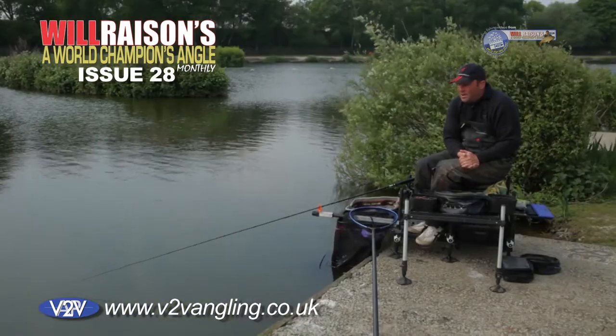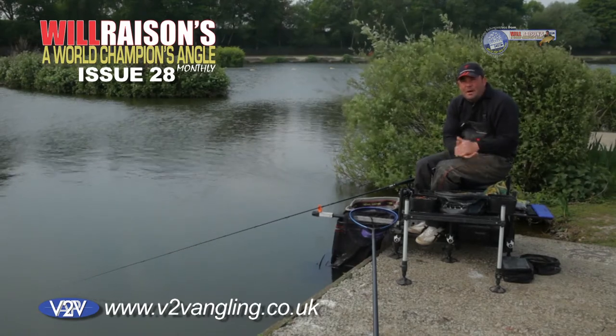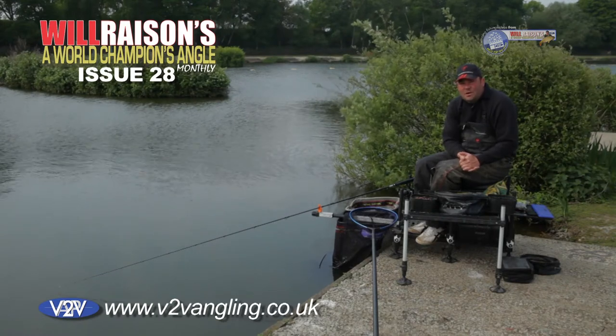We were fishing at Barston Lakes in Birmingham and you were leaving your feeder out there for anything up to half an hour, and sometimes you'd reel in with barbless hooks and you had no bait on. Obviously it's a big match, high profile, and you don't want to be wasting any time. And I came up with a method of actually hair rigging the worm.